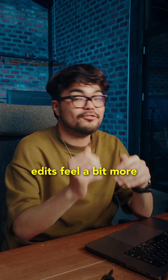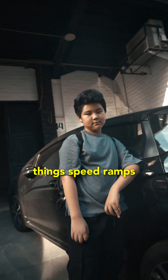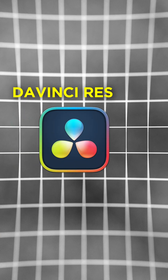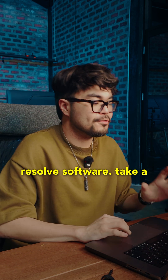Today we are making your edits feel a bit more alive by using two things: speed ramps and simple motion. I'm not going to use any plugin so you can easily follow along with the stock DaVinci Resolve software.